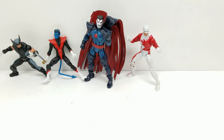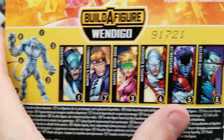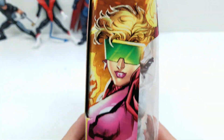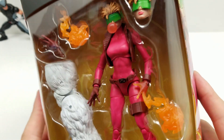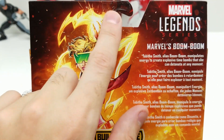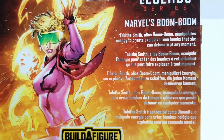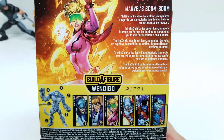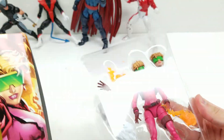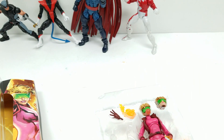Let's move on to our last two. Next we have Marvel's Boom Boom — of course X-Force. Look how great that looks. This is number three, the left leg. Look how great this artwork is — I love the coloring. Look at those glasses, those earrings — looks like gem earrings — truly outrageous. Marvel's Boom Boom: Tabitha Smith, alias Boom Boom, manipulates energy to create explosive time bombs that she can detonate at any moment. That's kind of cool. Let's pop her on out. Wow, that little accessory looks really cool. Let's take the leg — now that looks great.